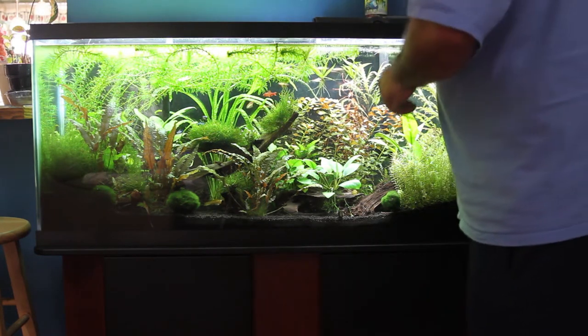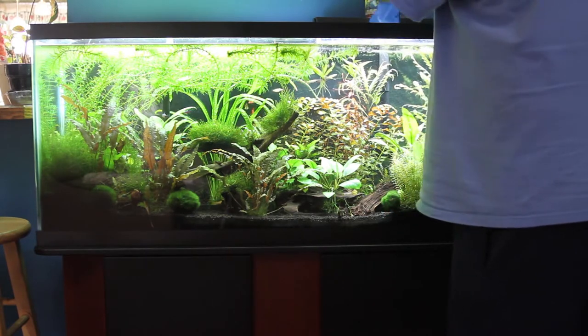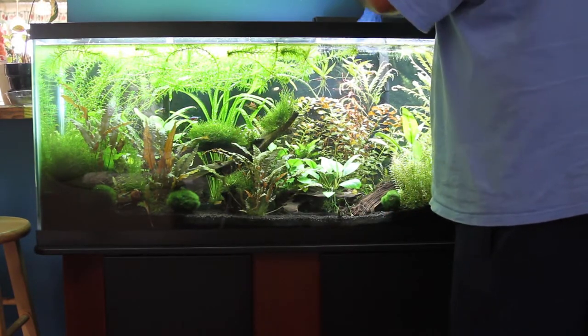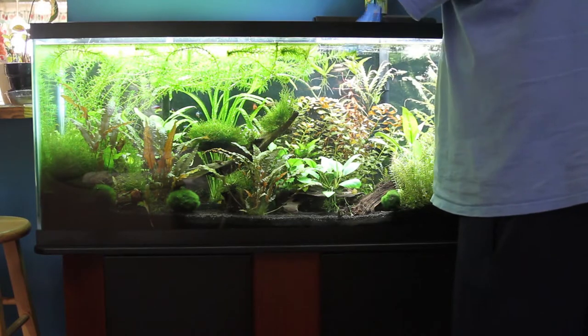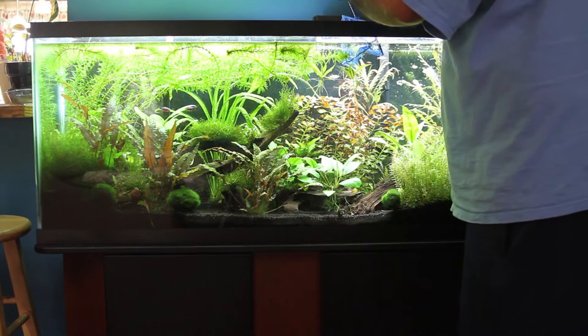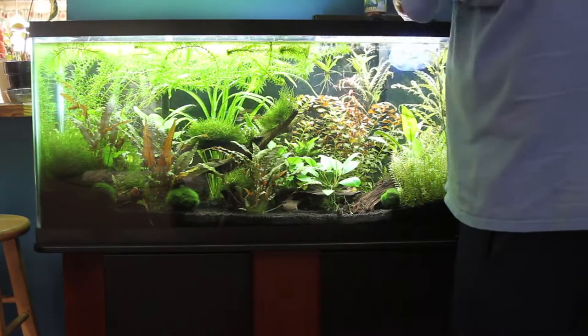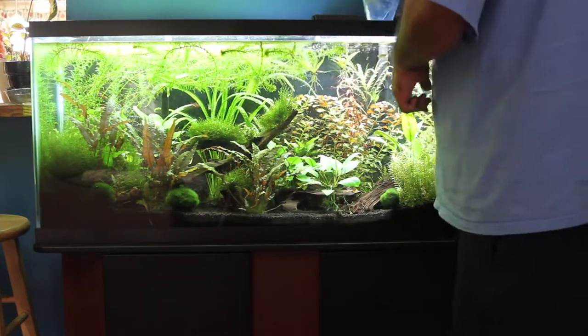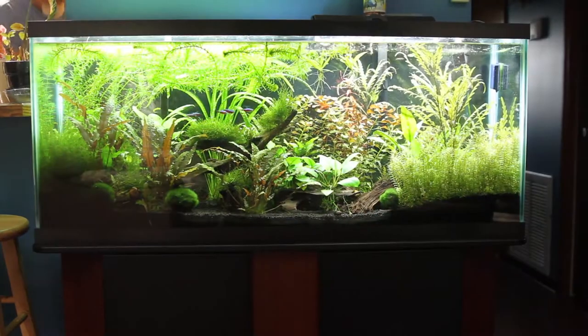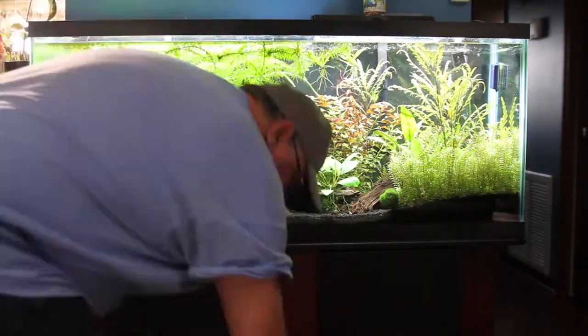Fortunately, thinning out duckweed isn't really all that hard. You just go in there with a net and scoop up as much as you can and dump it off. I do this every maybe three weeks or so because it grows really, really fast. After a while it just covers the top of the tank and light doesn't filter through very well, so the plants start suffering. I just have to keep it minimized.